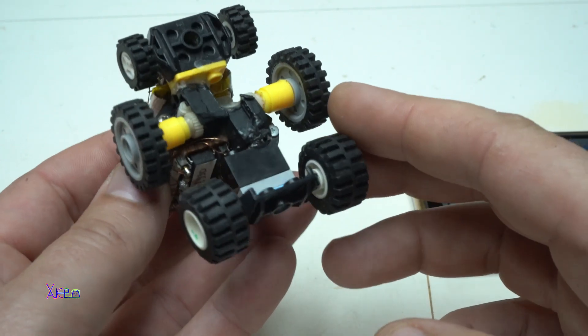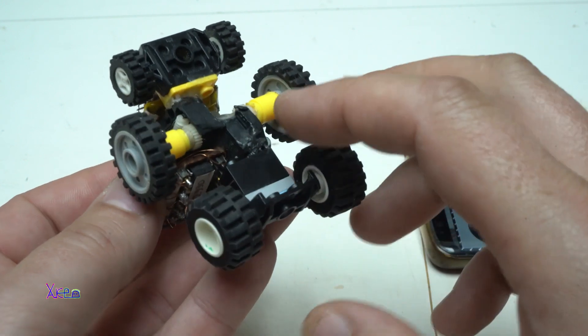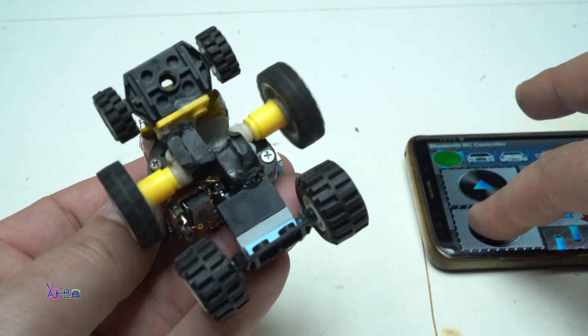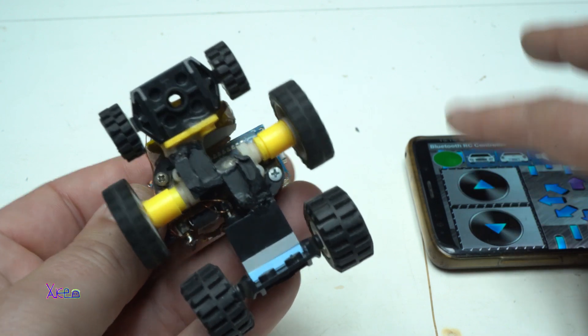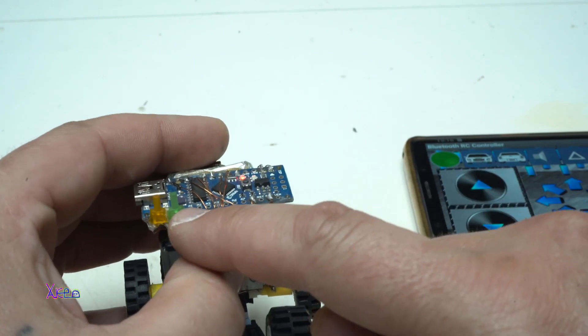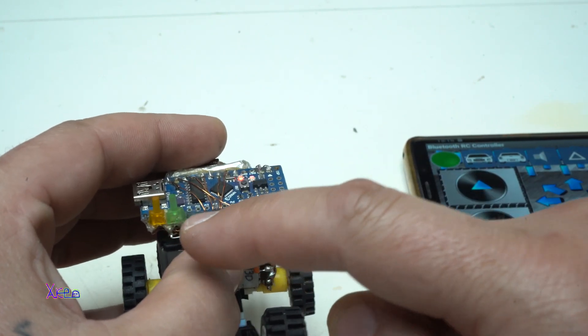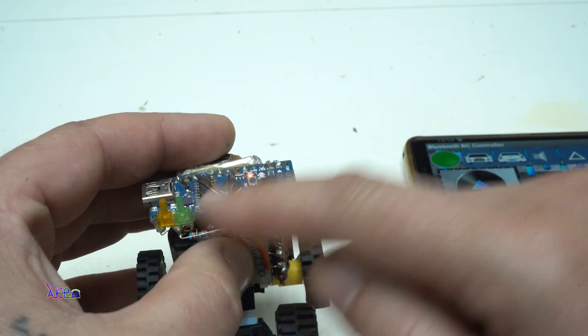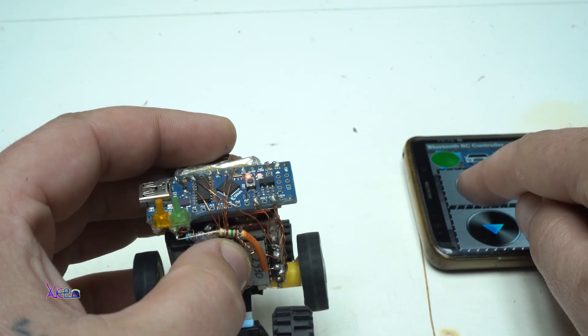Here's a close-up of the geared DC motors. Also worth mentioning that we have LED indicators for forward and backward directions — green and yellow.